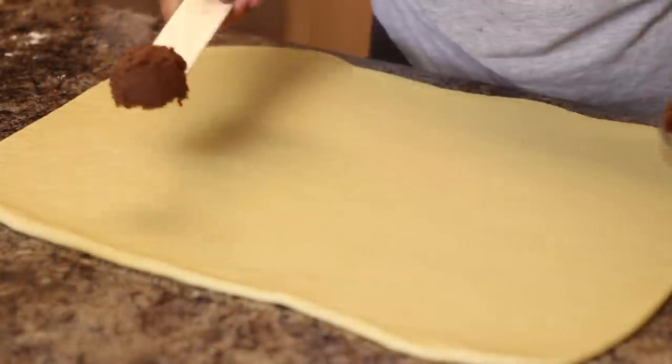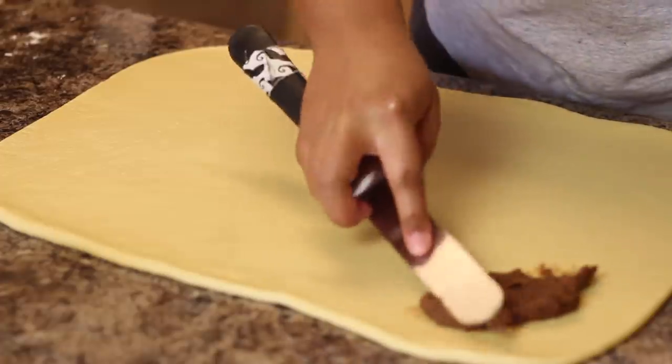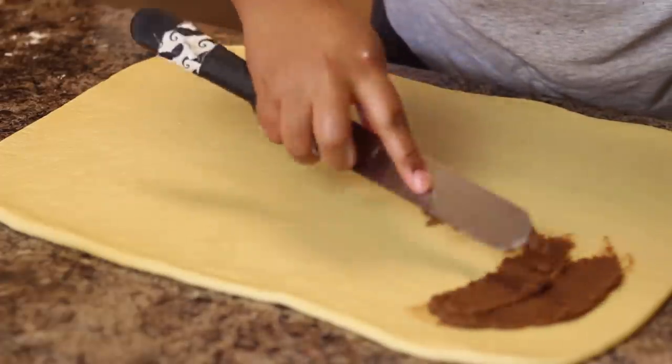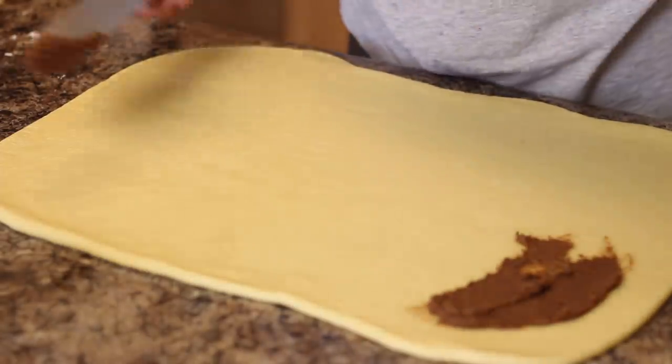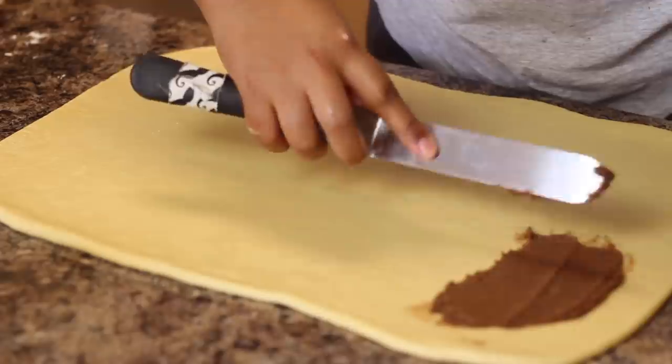After I roll it out and get it to the size I want, I spread my cinnamon mixture on it. There was a hard piece of brown sugar in there so I just took it out, but for the most part it should be nice and spreadable.